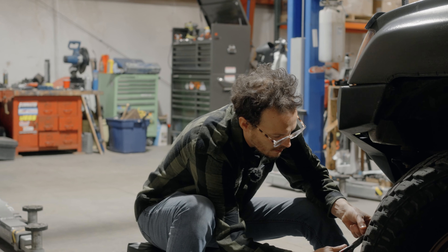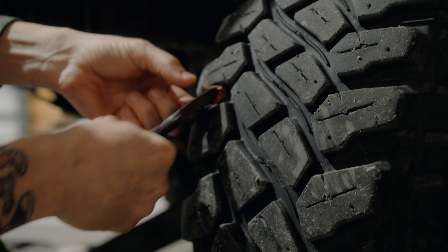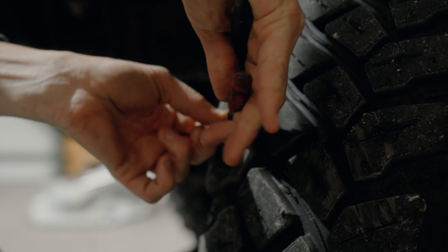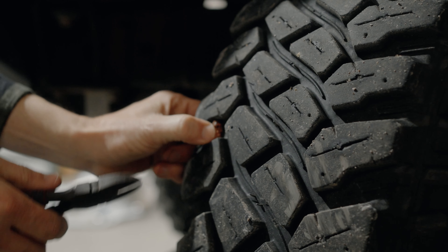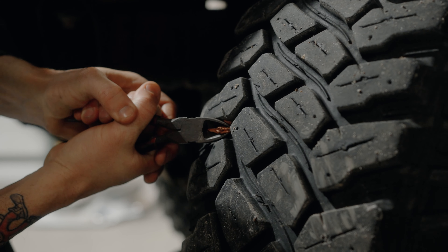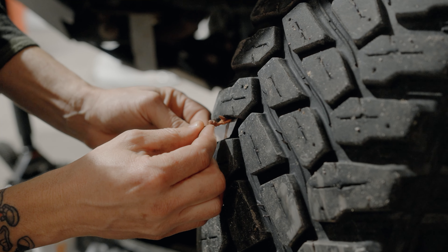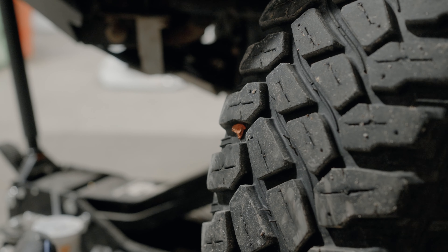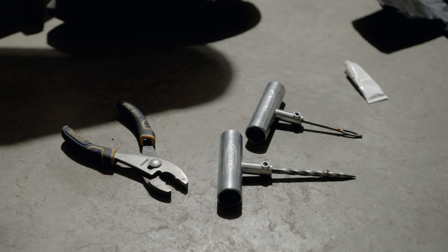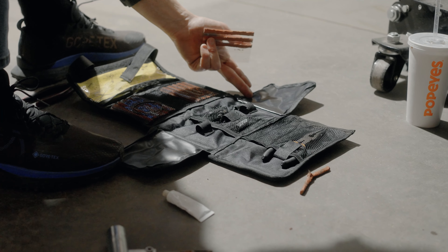That's nice and solid — I'm giving a good strong pull and it's not pulling out. So at this point we're going to clean this up and just take a utility knife and cut off the excess, and you're ready to hit the trail again. We're going to clip off all the extra of the plug so that way it's not flapping around and making loud noises. Just a nice little wire clipper — sharper is better. We just want to get it below the tire tread so it's nice and clean and we don't get that slapping noise while driving. We clean that up with the utility knife provided in the kit.